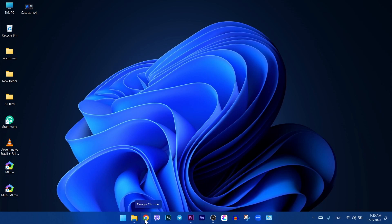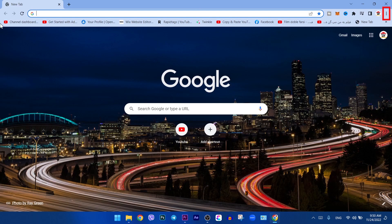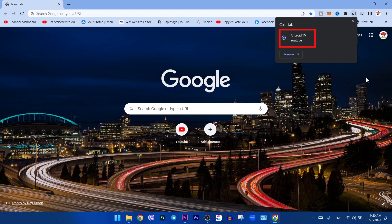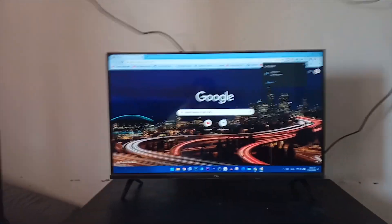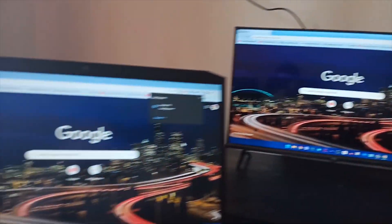Open your Google Chrome. On the top right corner click on the 3 dots, then click on Cast here, then click on Android TV here. As you can see, I connected my laptop to Android TV successfully.